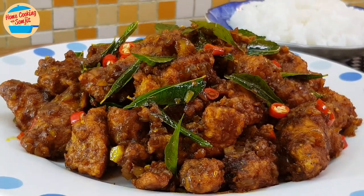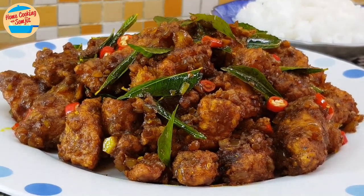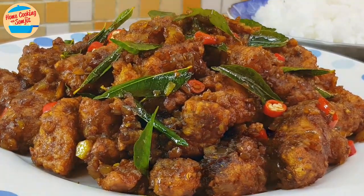Today, I'm sharing a simple and delicious gum hyung chicken. This recipe is for 4 to 5 servings.